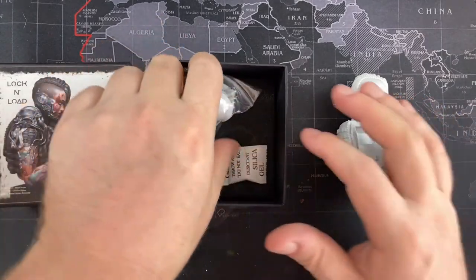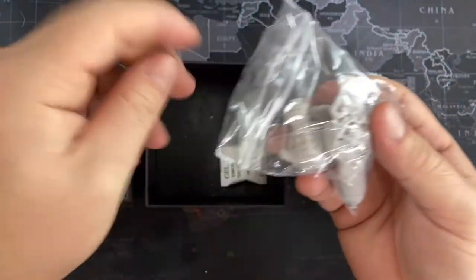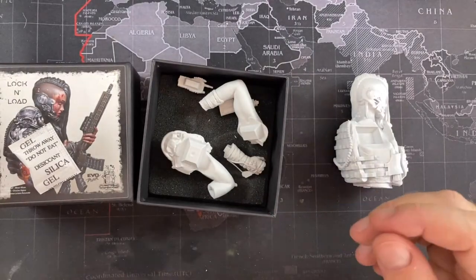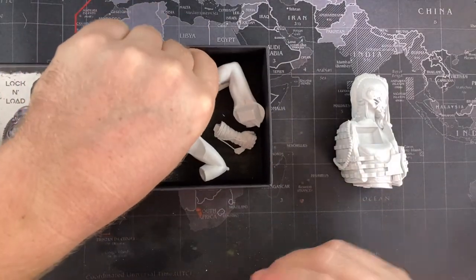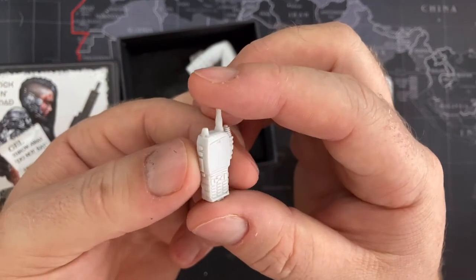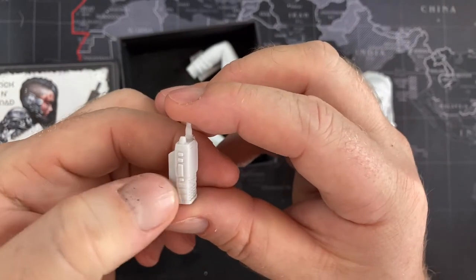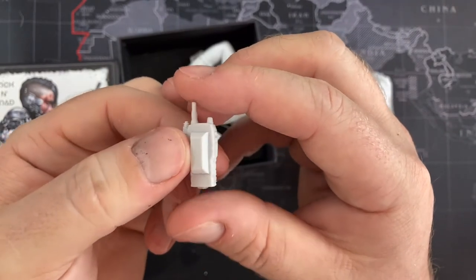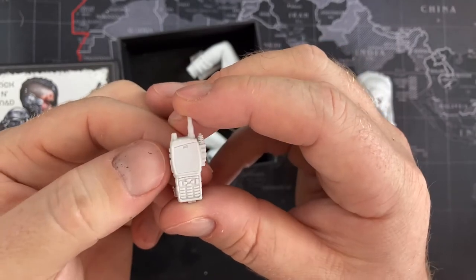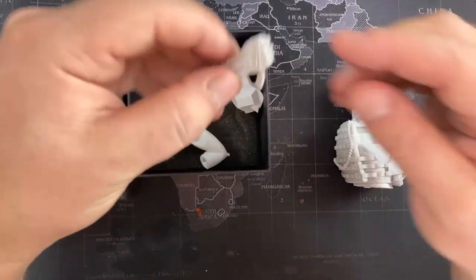There's a normal little moisture-preventing packet and then all the additional little bits and bobs that we have to glue on. A little radio that hangs from her backpack in the back — it had a couple of mold lines, but again nothing that you can't clean up with a little exacto knife or hobby knife and some very fine sandpaper. It's also not one of the main details so I wouldn't have been too disappointed with having some mold lines on it.